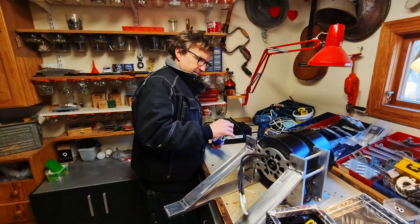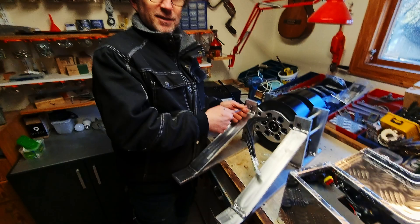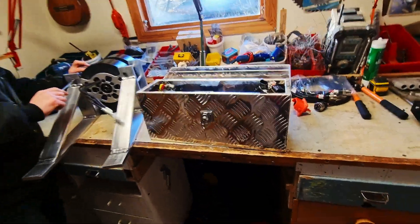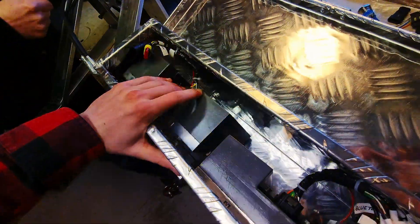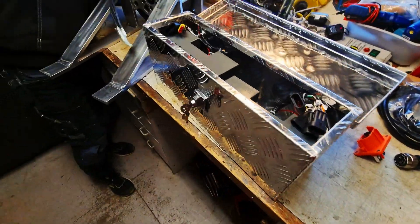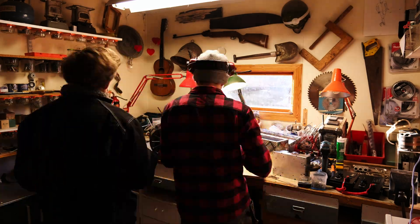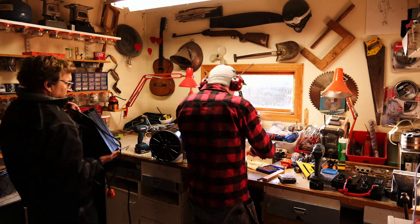We didn't really have anywhere to put the ESCs so we brought a little toolbox. I decided to use the correct sizes because if you missed that, I put the small one in the big hole — that's what you usually do, isn't it? So we brought this little toolbox that they fit absolutely perfectly in and they're just going to be flush mounted to it, so they kind of act like a bit of a heat sink as well.